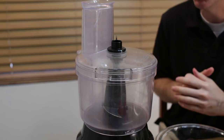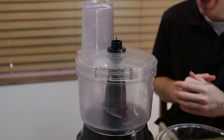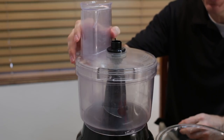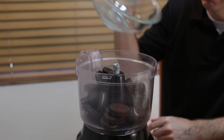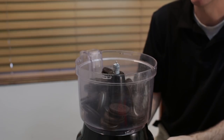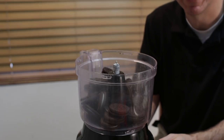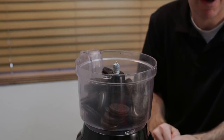First let's preheat our oven to 320 degrees Fahrenheit. Now we want to create our base or bottom crust of the cheesecake, and for this I am going to use 24 Oreo cookies. I am going to put them in my food processor. If you don't have a food processor I will put a link down below for the one I use, or you can use a big plastic bag and a rolling pin or meat tenderizer to pound the cookies.